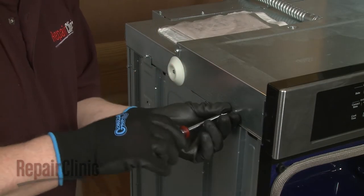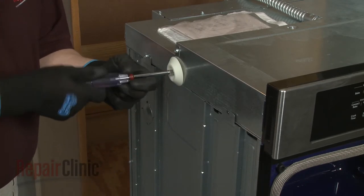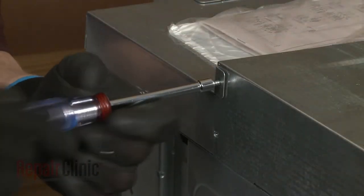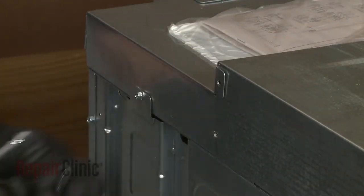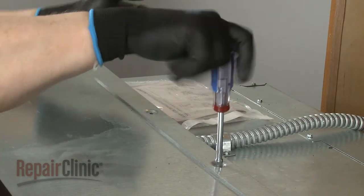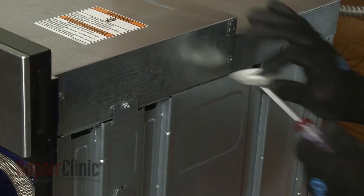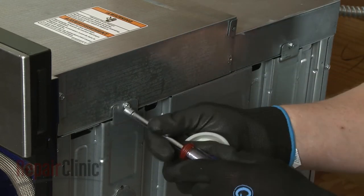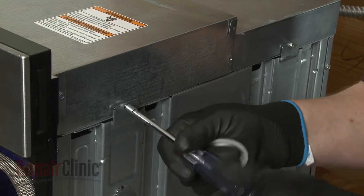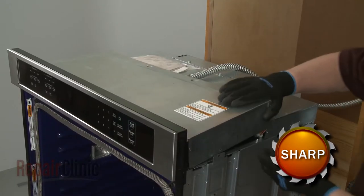Now use the Phillips-head screwdriver or a quarter-inch nut driver to unthread the eight screws securing the control board cover. With the screws removed, lift off the cover.